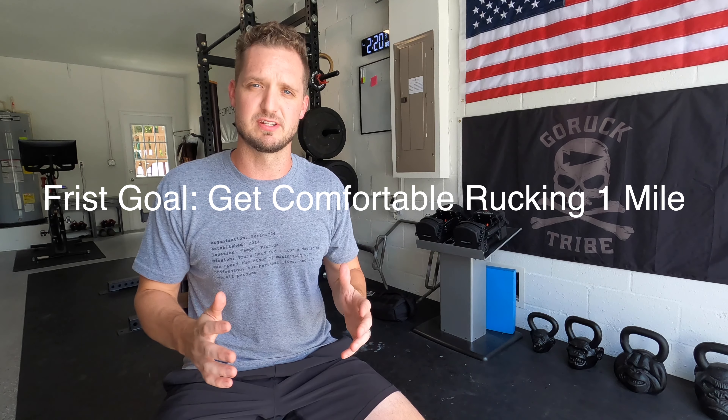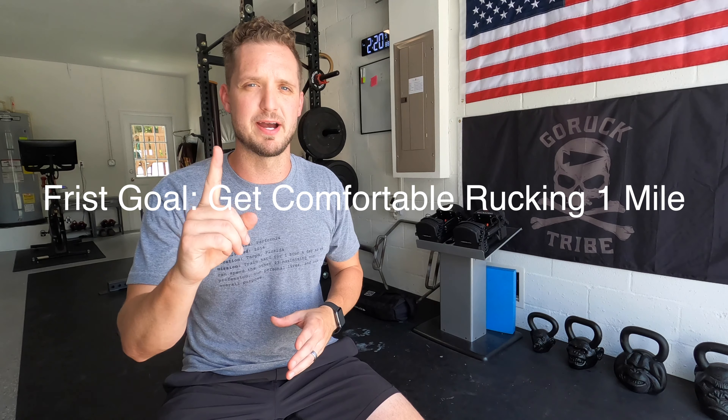Now let's talk about the nuts and bolts of how to start rucking. The first thing you need to do is feel what a mile with 20 to 40 pounds feels like. Getting really comfortable with rucking one mile is the first goal. On that Saturday or chosen off day - pick only one day to start - you're rucking on the same day every week and starting with just a mile. I'd start a bit lighter than you might think: 20 to 25 pounds for most people is great. I'm over 200 pounds so I started with 30 to 40 pounds. Do a mile, get a time on it, and repeat that for three or four weeks.